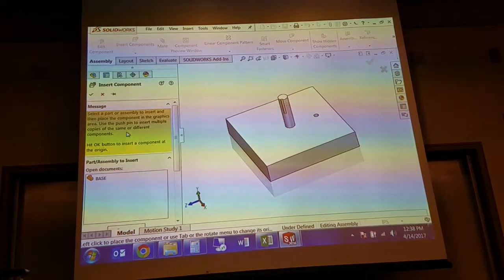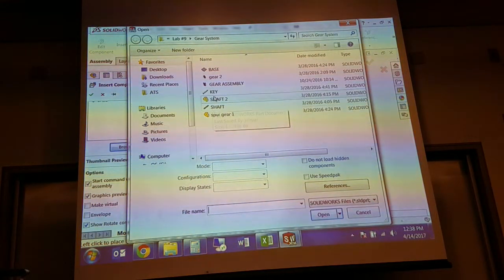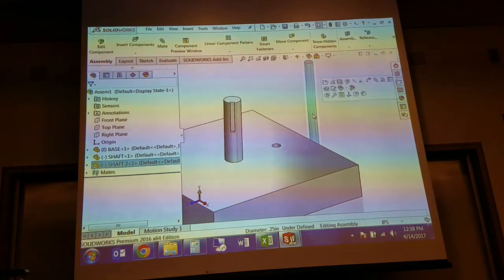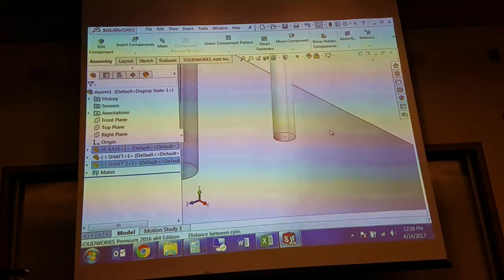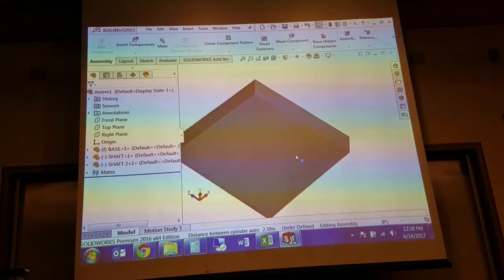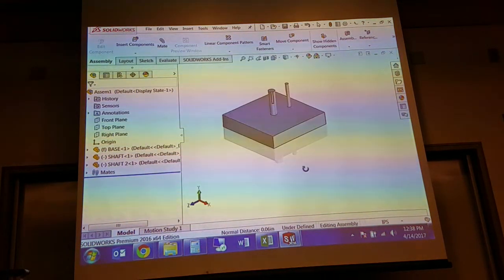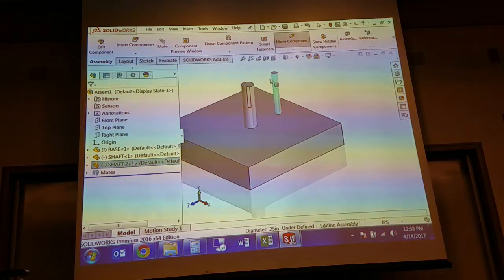Let's go ahead and insert the second shaft for the smaller gear. This one does not have a key, so it's possible that you might have an interference fit — that gear maybe just press fit onto the shaft. Jennifer wanted to specify gears in a few different manners so that you could see what your options are. This should still rotate, although we won't be able to see it. Let's specify a spur gear.